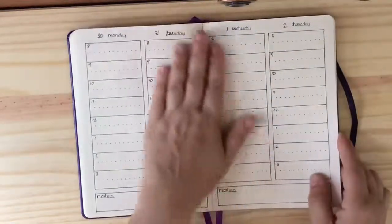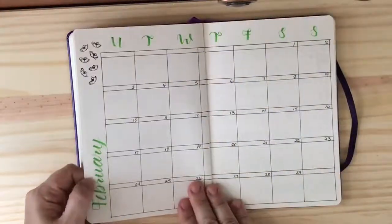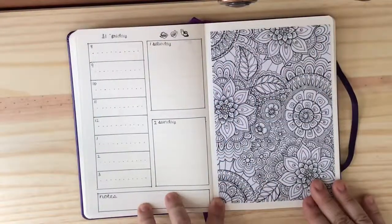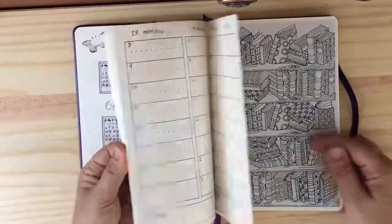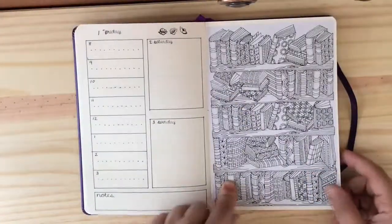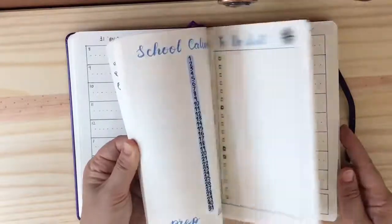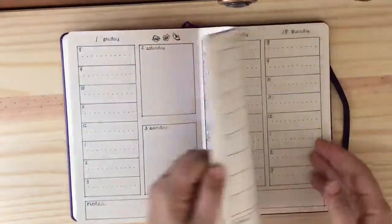The other thing I included, which you might have seen when I was flipping through, was a few coloring pages. My monthly calendar had to be on an open spread, but if the last weekend ended on one side of the page I would have left the other page blank — so I decided to put a coloring page on those specific pages. We've got a bookshelf one here at the end of October, and some flowers at the end of January.